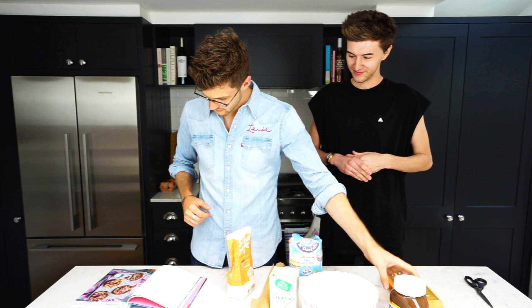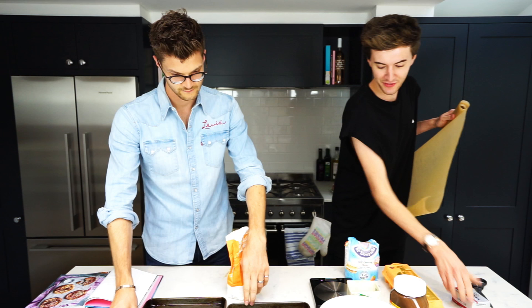Preheat the oven to 180. I'll do that because you don't have to use my oven here. Line two baking trays with greaseproof paper — luckily there's two of us, a baking tray each.